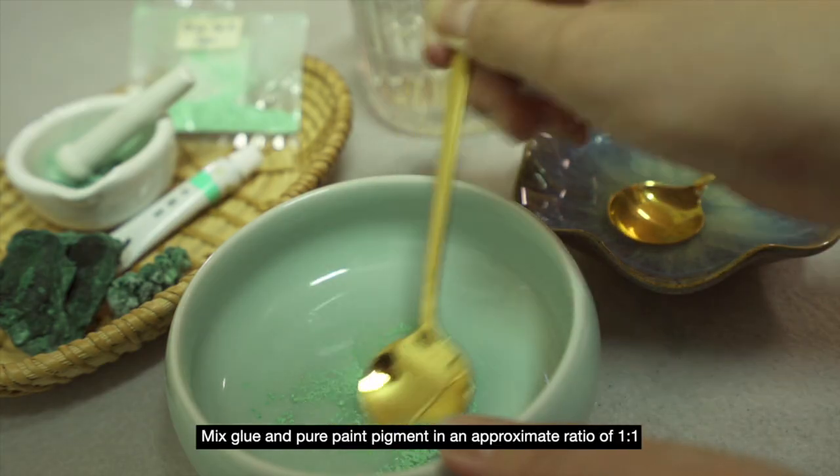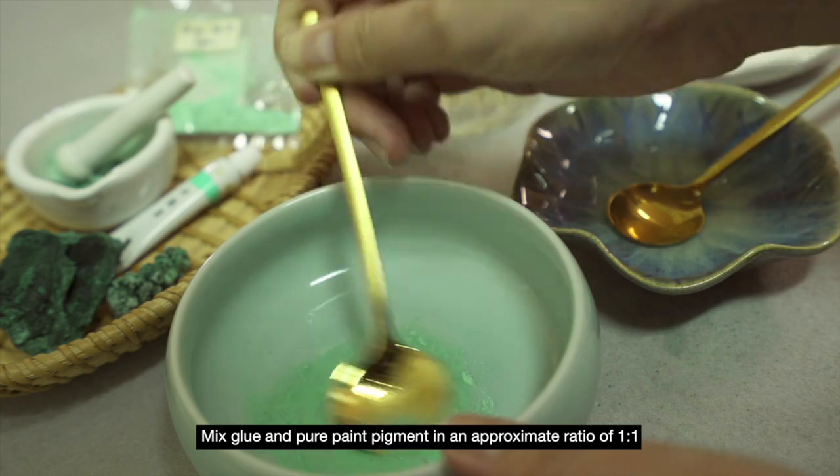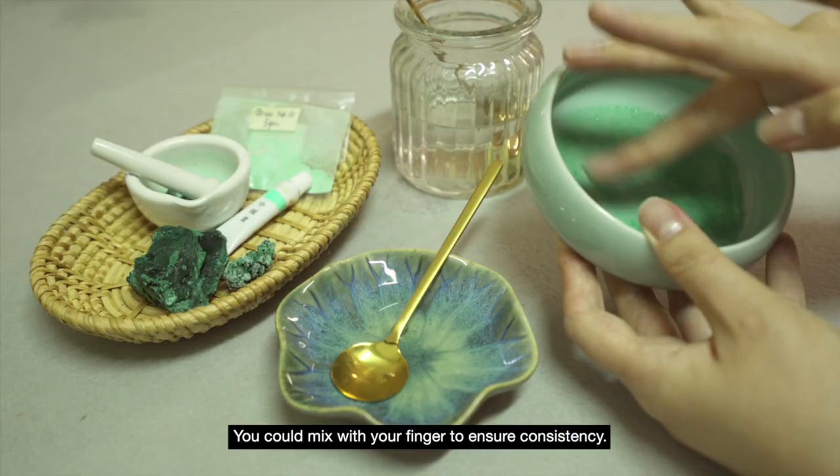Mix glue and pure paint pigment in an approximate ratio of 1 to 1. You could mix with your finger to ensure consistency. Add some water and you are ready to start!